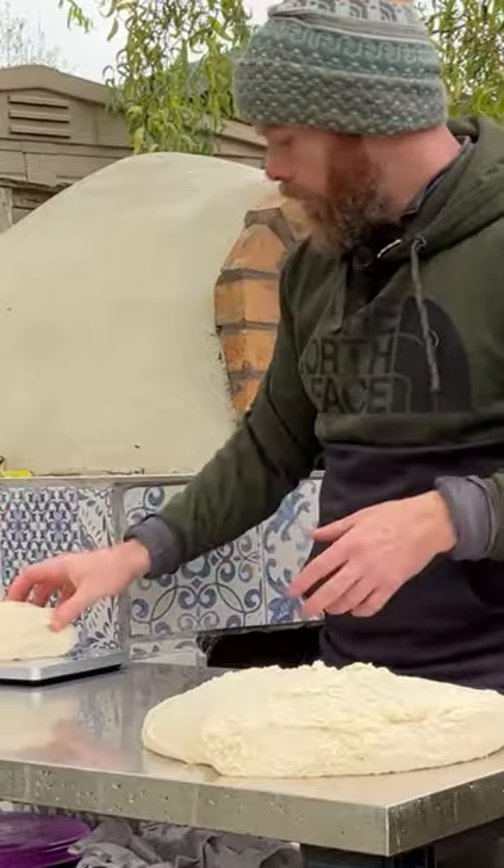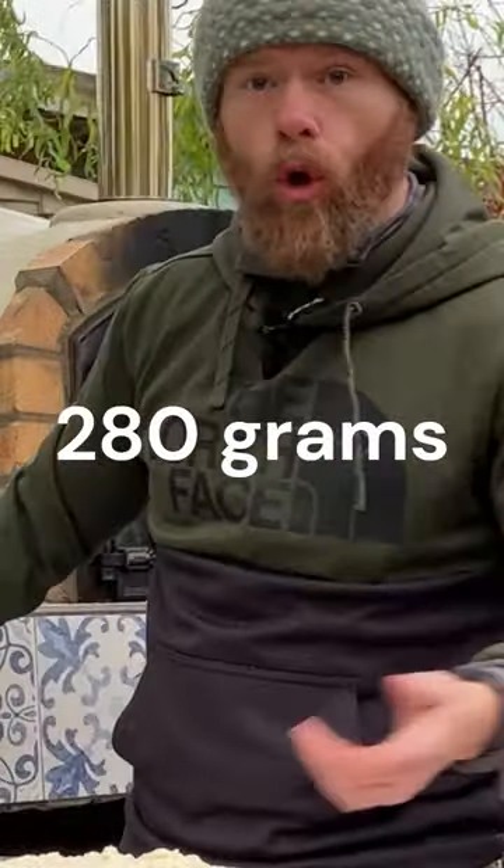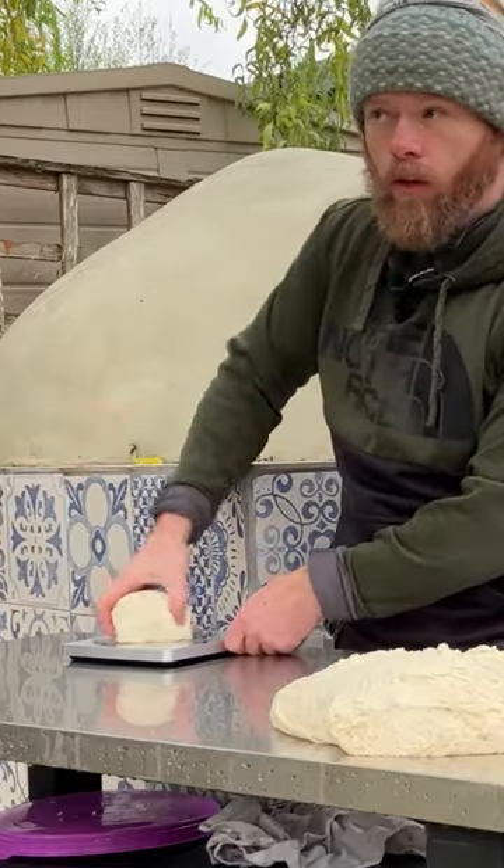Cut your dough. I like a dough ball to be about 280 grams, so measure your dough ball on the scales.